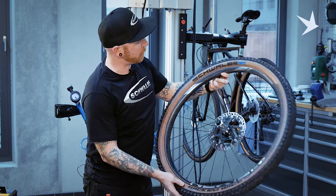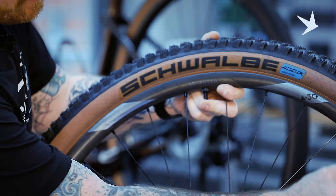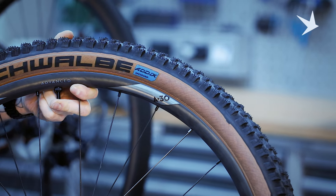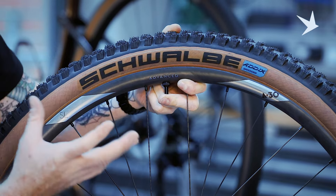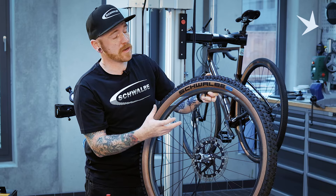Quite often you hear a loud ping noise when this happens with tubeless, quite a satisfying noise. You know the tyre is seated correctly. We're just going to inspect. The main thing to check: you've got this little line just above the bead of the tyre going round, and that will indicate that the tyre is seated correctly. If it's not fully exposed and it's not even all the way round, you know that the tyre hasn't seated correctly.